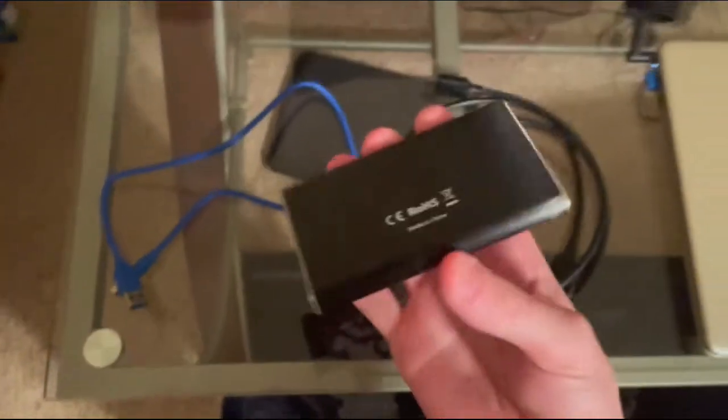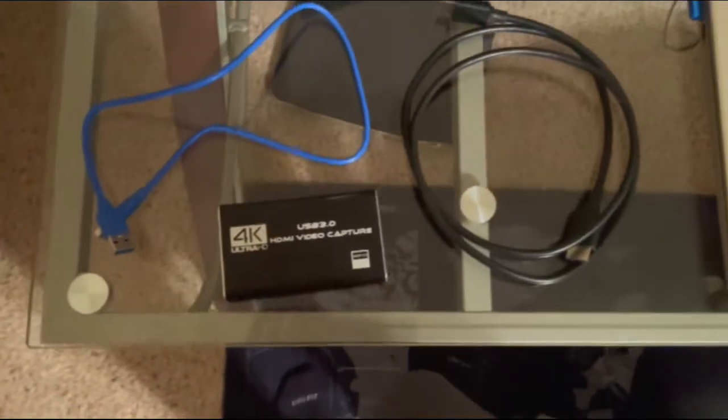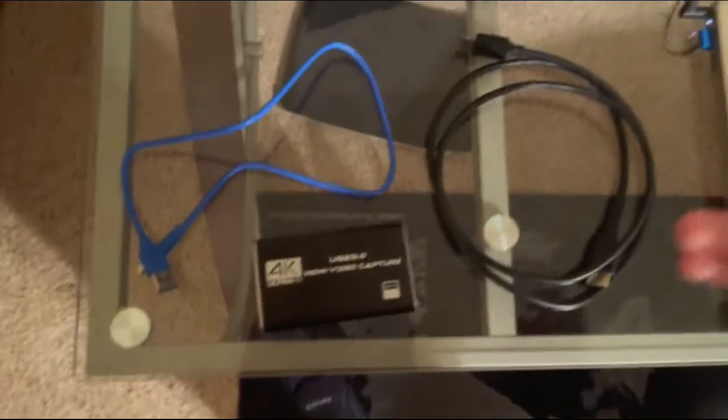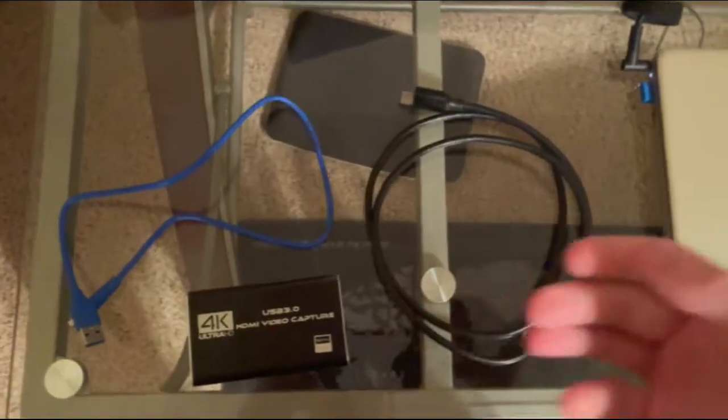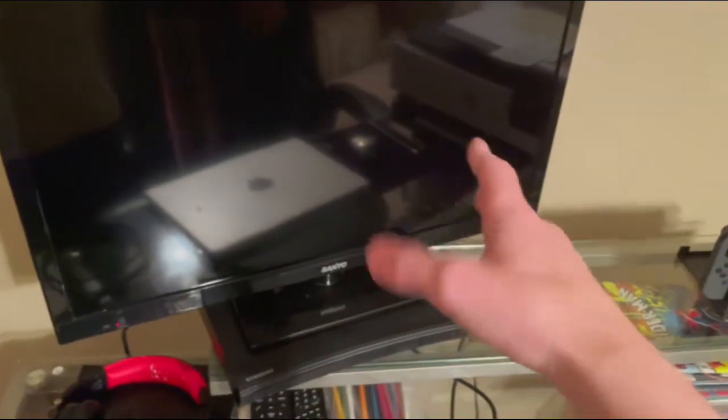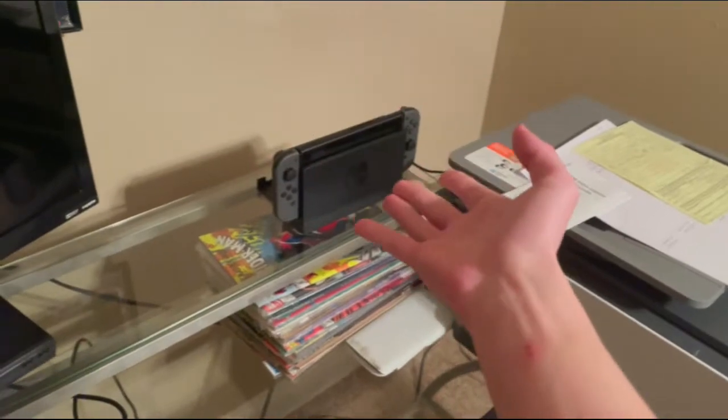If you're completely new to this, like I was a couple days ago, you may not know this. The hardware that you need is a PC or a laptop, a TV to monitor whatever you're recording on, and obviously a console. We have all three of those things.